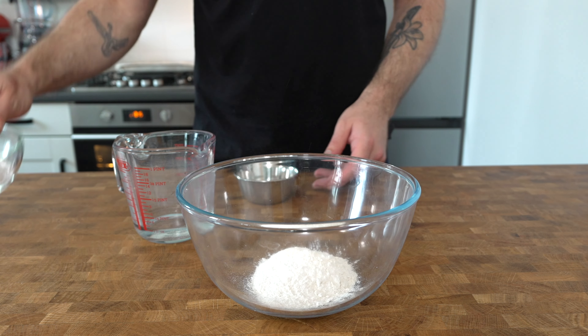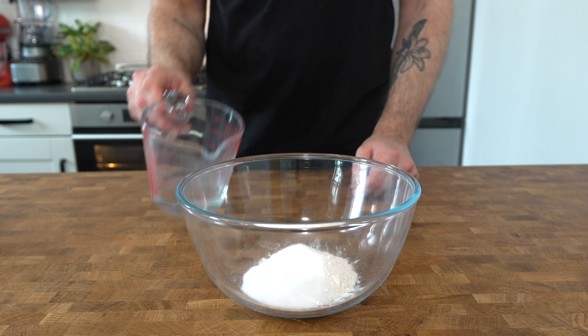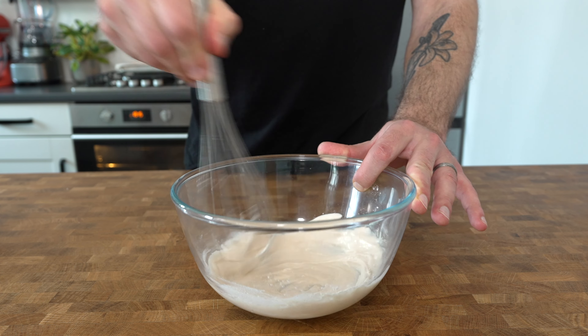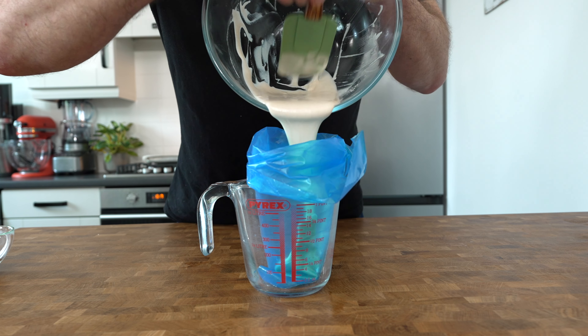Next we're going to make the mixture for the cross on the hot cross buns. Place 50 grams of bread flour into a mixing bowl with 20 grams of caster sugar and 40 to 50 millilitres of water, then whisk it together until it's smooth. You want this to be quite a thick paste. Place it into a piping bag ready to use later.